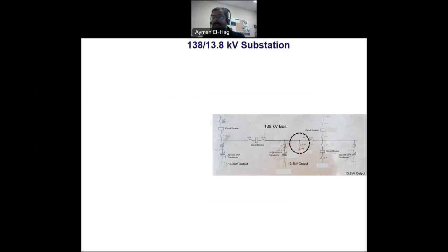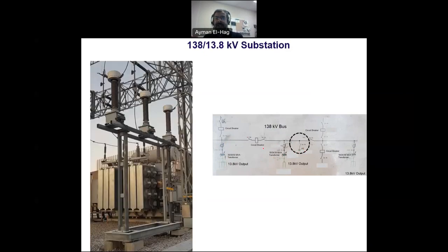The PT — potential transformer — is very important for measuring voltages in the substation. We have seen the current transformer for current measurement; the PT measures the voltage at that bus. It is a three-phase device that reduces the voltage to a level that can be measured using instrumentation.